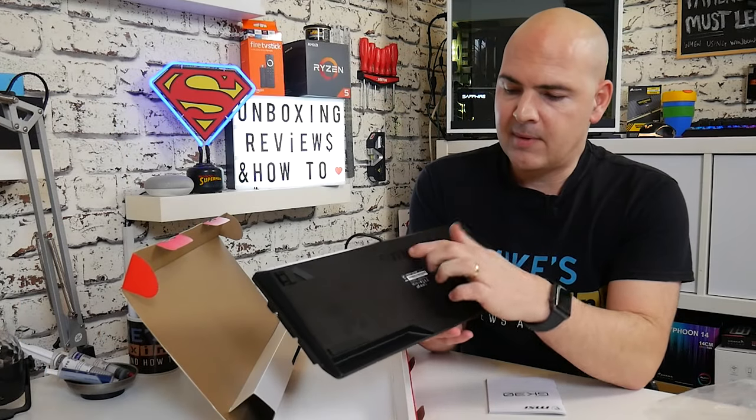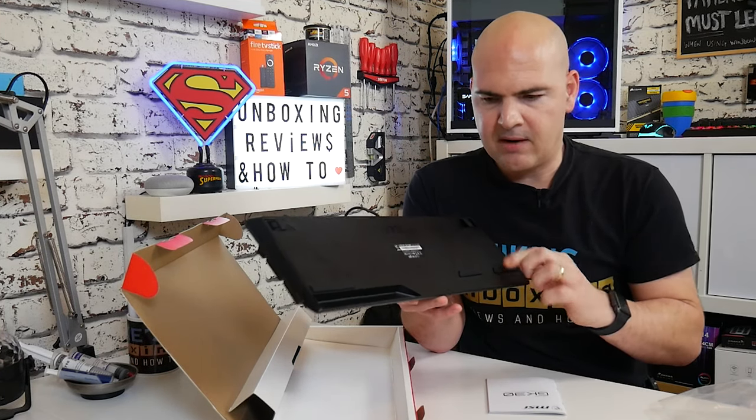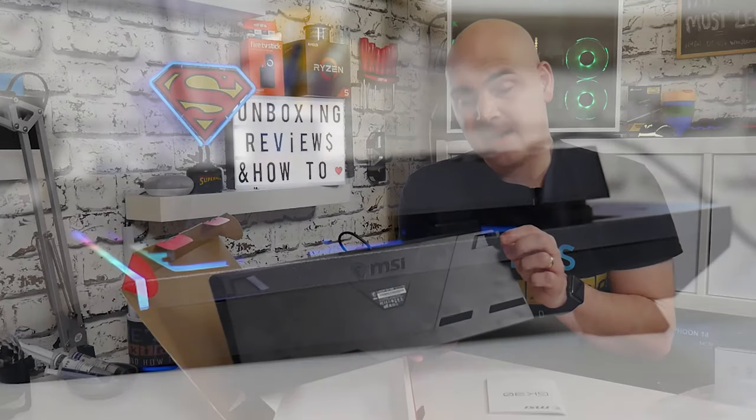On the back of the keyboard you've got the MSI logo and your part numbers. You've got big rubberized grips on the bottom, and also flip-out feet which add a little bit of height. Not a great deal, actually — that's probably one of my slight concerns. If you're somebody who likes a slightly higher angle on the keyboard, this only raises it probably about seven or eight millimetres.